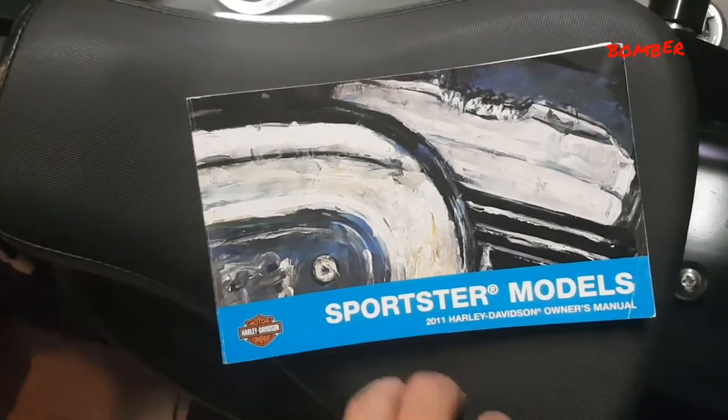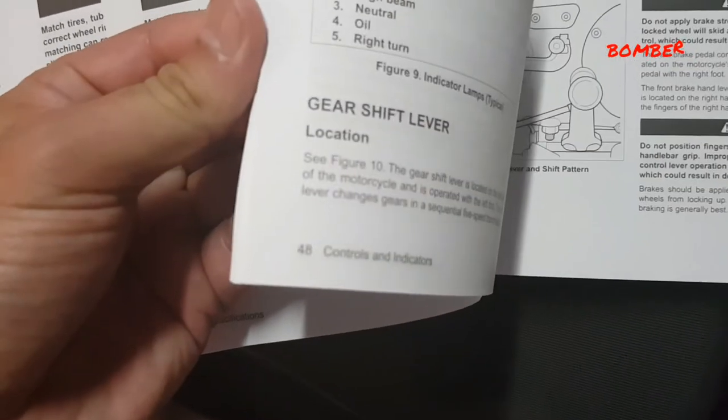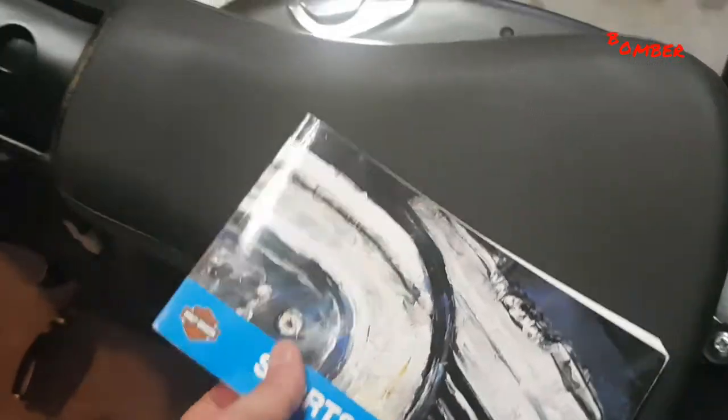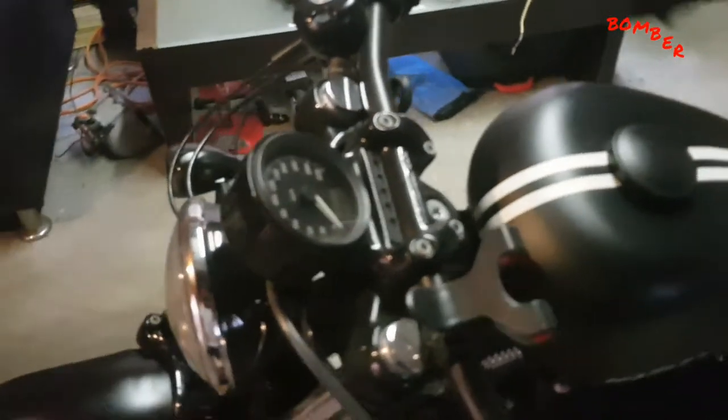If you have your service manual, you can see that on page 42 it talks about clock settings. It tells you how to press the button and what you need. What we're going to be looking for is the button under here — that's your actuator to change whatever you want to see on the display: clock settings, speedo, odometer, whatever. On some of the other models it'll be on the side, but in this instance it's going to be on the back.